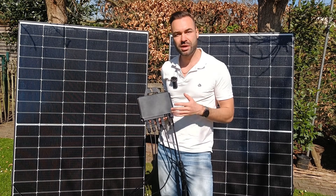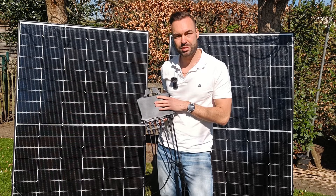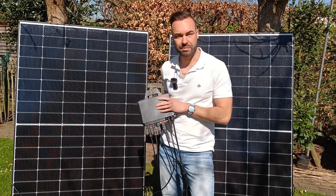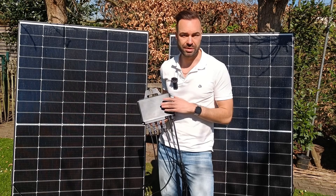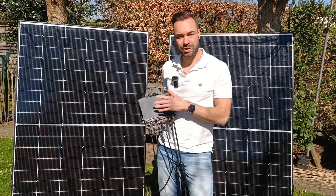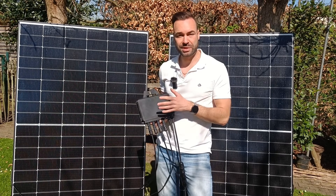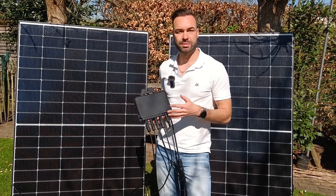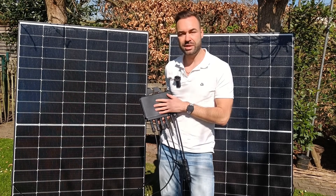String inverters, on the other hand, are made for higher loads and are usually installed in a cool, shaded area, so they tend to last longer. Still, for a simple plug-in system — especially for renters or small homes — this microinverter does the job, and I will link this one in the description.